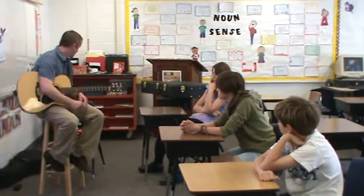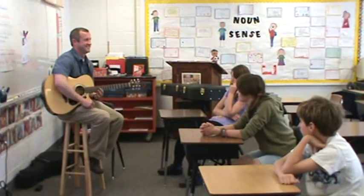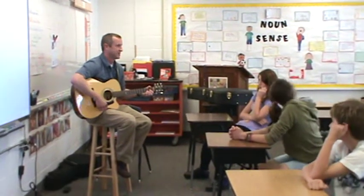A little out of practice, in case you couldn't tell. It's been too many papers to grade, ladies. You don't get as much time to practice. I'm talking to my 7th graders.